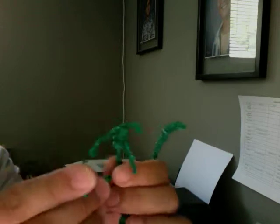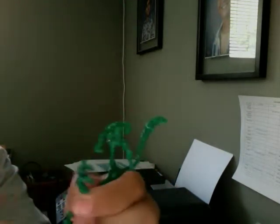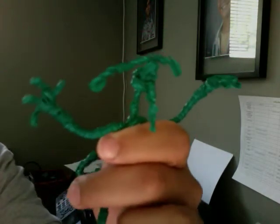I made it so the fingers would bend, so maybe they could hold things. You can bend in the fingers on the hands, or you can spread them out. I gave him four fingers.